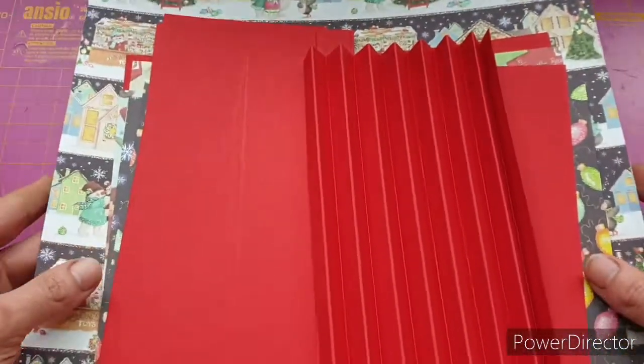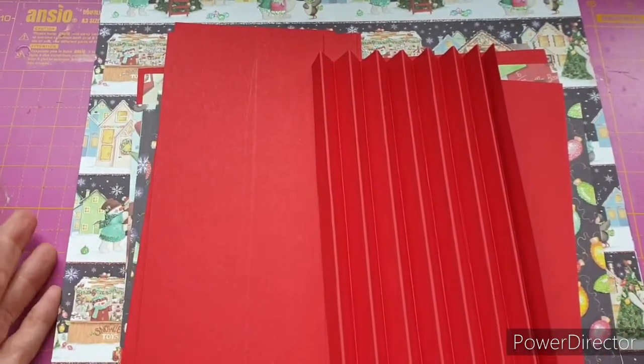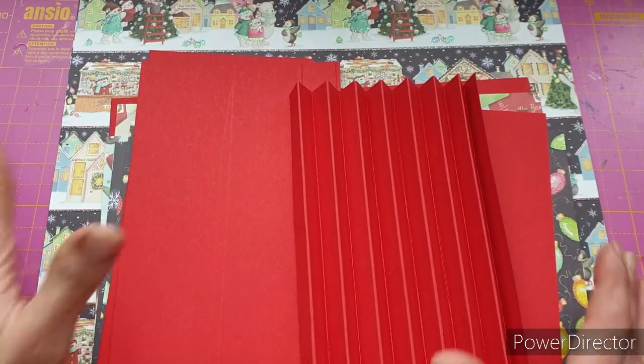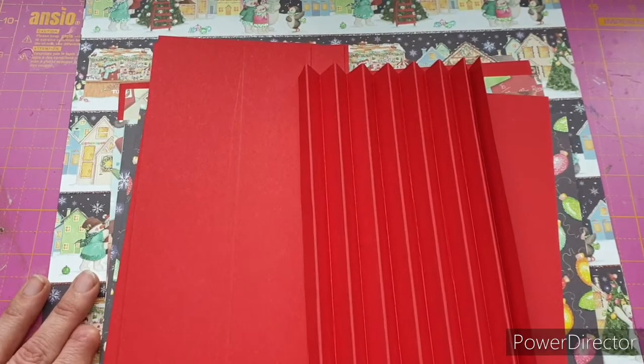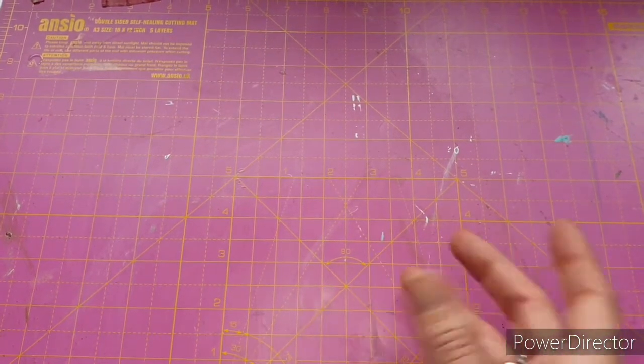If you've been with me a while you probably don't even need to be asked what collection I'm going to be using to make my Christmas card folio — obviously it's going to be Christmas Village. I love this, and because this is going to be for me I definitely wanted to use it. All the measurements I'm going to give are in centimeters. Most craft boards have imperial and metric on both sides — the Hunky Dory scoreboard has centimeters one side and inches the other, and most paper trimmers have both as well.